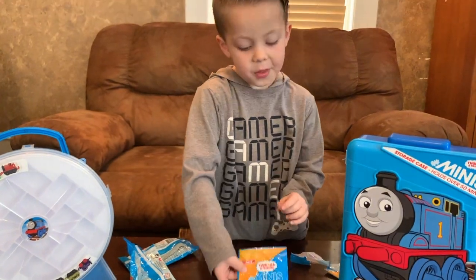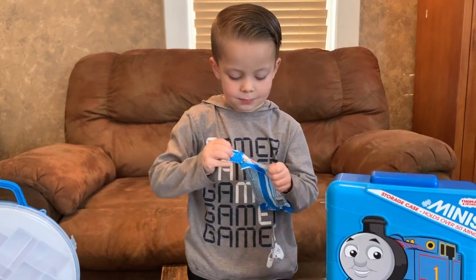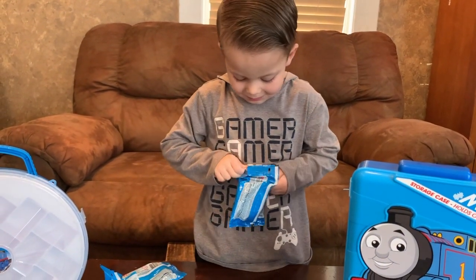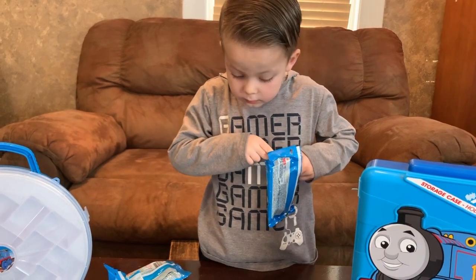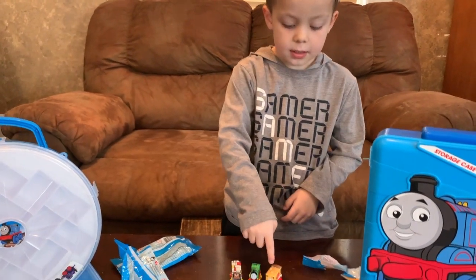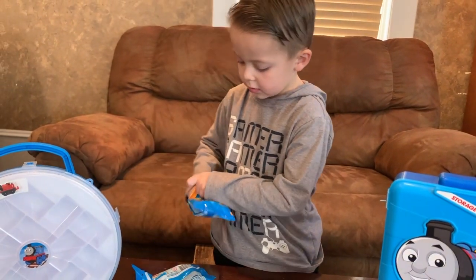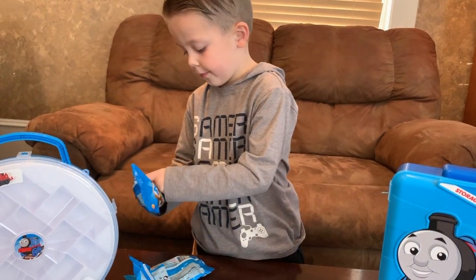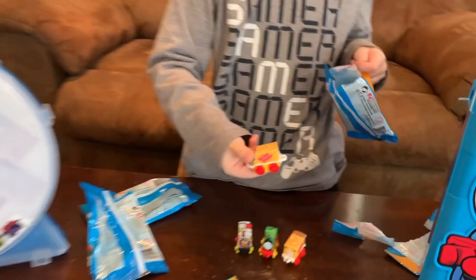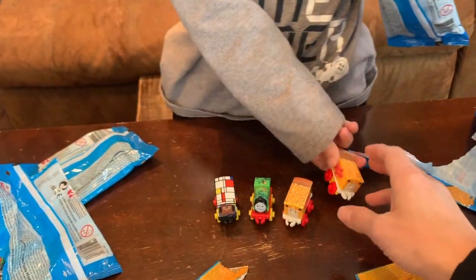Time to open another one. Let's see — what'd you get? Another Sugar Daddy? Let's just open it and see. Another Sugar Daddy! It's all right. Put them right here — we'll put them all out.